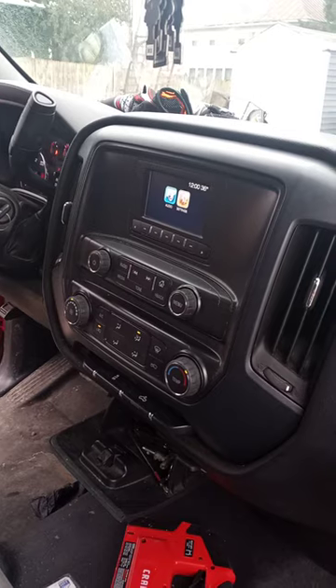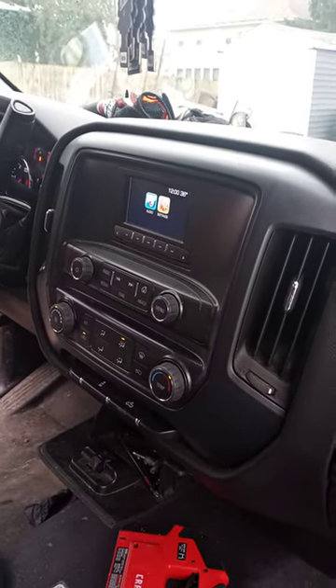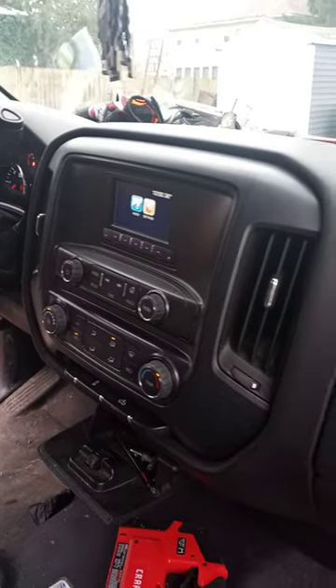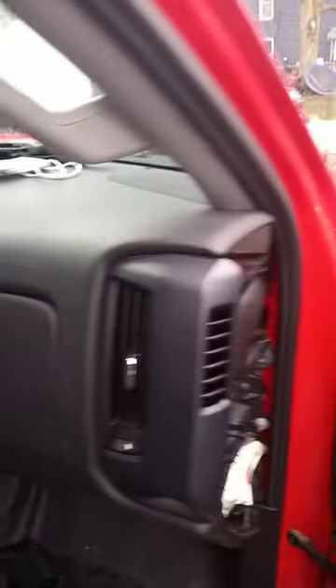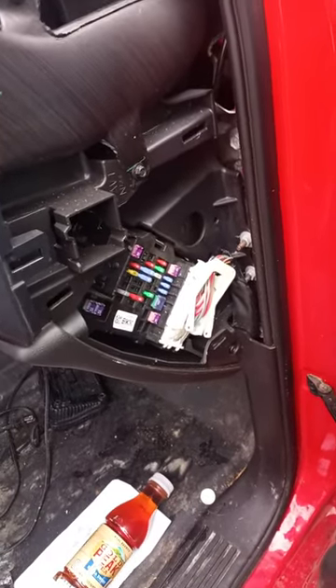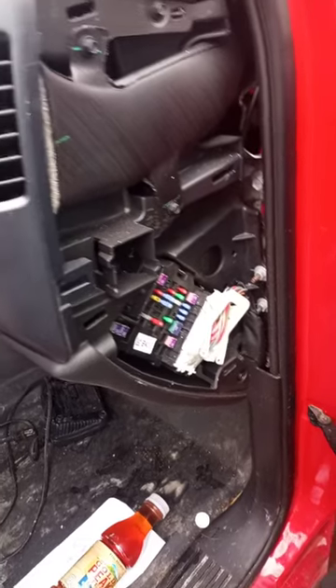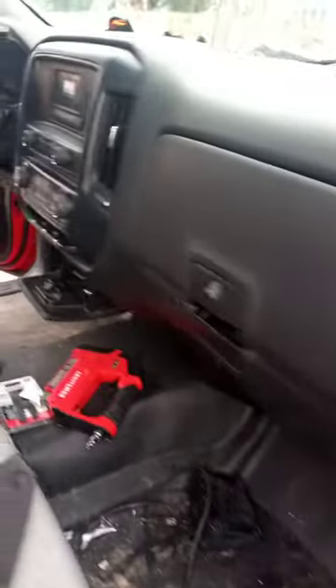So I took it up to the car audio place. Nobody could figure it out. I just brought it home, was just fiddling around, and checked the fuses. The fuse was good but I still put a new one in it, and when I dropped a new one in it the radio kicked on. So I put the old fuse back in and it worked.